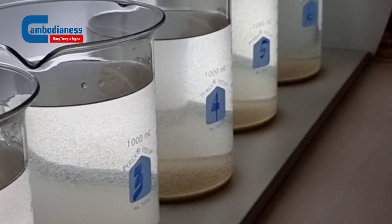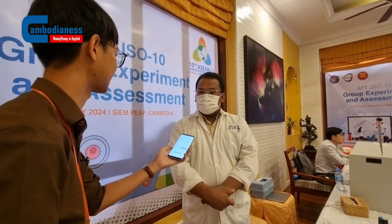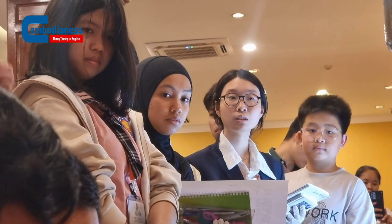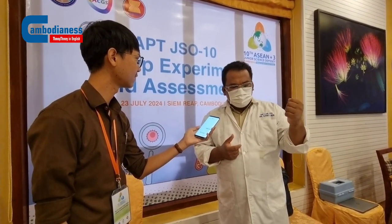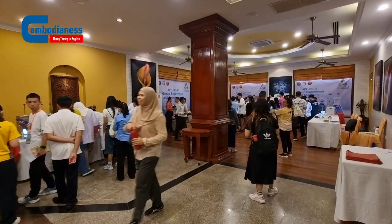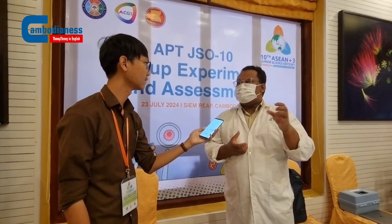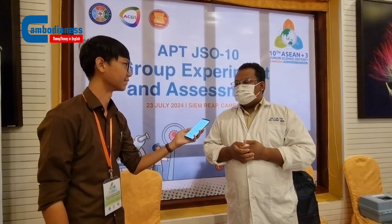Seeing them learning this — maybe for the first time, since they're junior students — do you see their engagement at a very high level? Yes, they are very interested in this process. They just knew that you open the tap and get clean water, but they didn't know what happens behind it. When they come here they can use equipment, enjoy the calculations, and see the difference. It's something to inspire them to love STEM subjects.